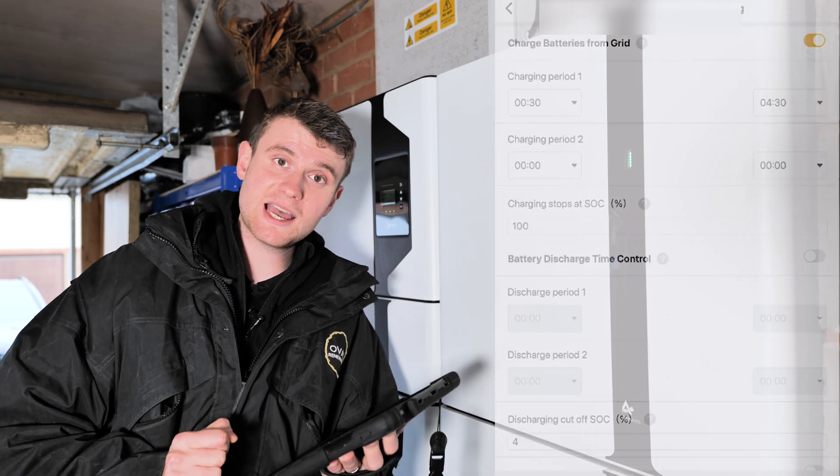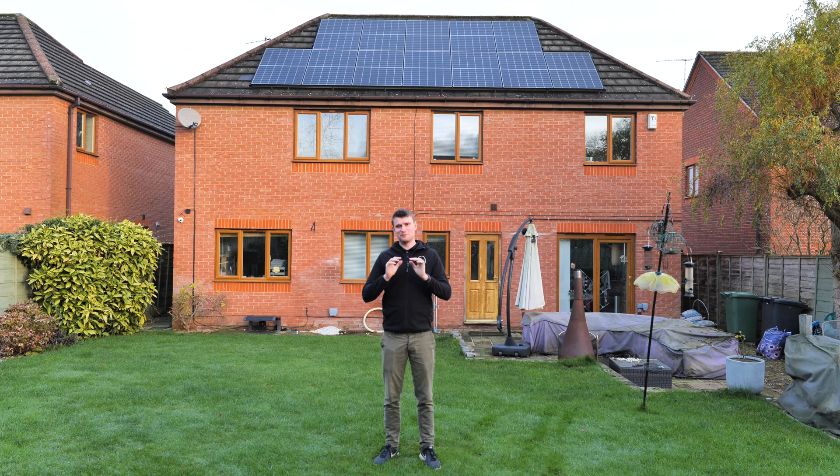That's everything on the Alpha ESS app — what an absolute monster of an install this one is. You can see we can fit quite a lot of equipment into quite a small area. Hopefully you've enjoyed this video — please like, subscribe, and share it to help the channel grow. Thanks very much for watching and we'll see you on the next one.